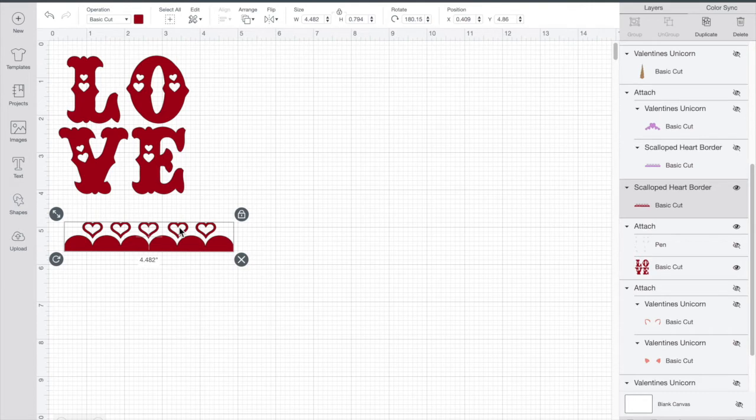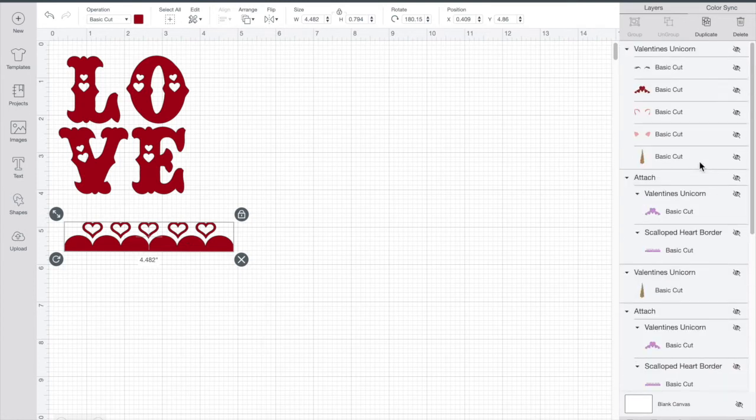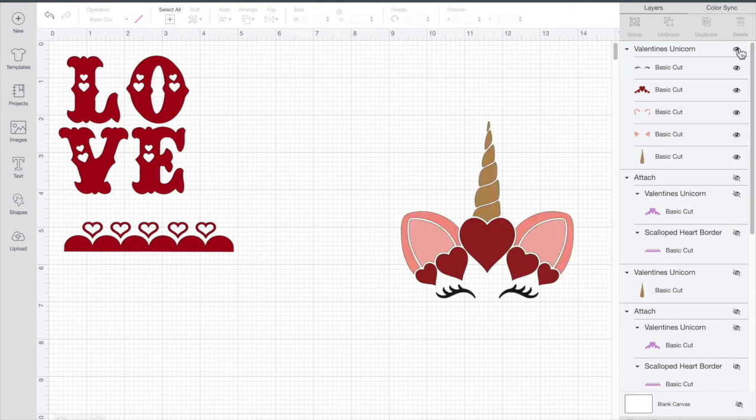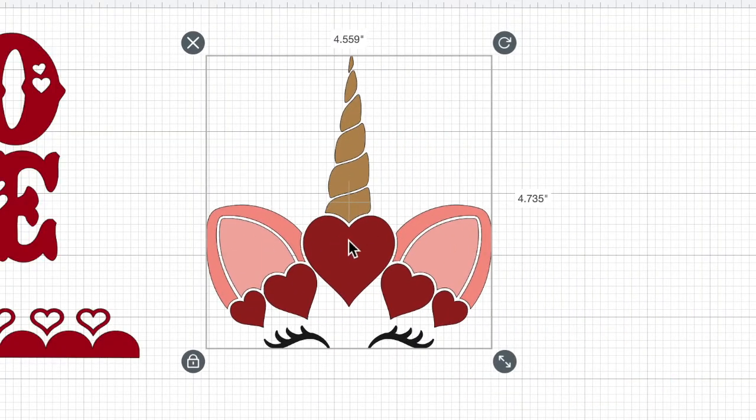Then the other part was that really cute unicorn, and again that was part of the images that came out of Design Space. It was already there — in fact there's a ton of really cute unicorns for all these different holidays. So over here in my unicorn I'm gonna pop it up for you so you can see it. Okay, there's my cute little unicorn. Now what's interesting is this has five different colors, but I only wanted four colors to make it easier. So what I did is, when you see the two colors on the unicorn's ears, I actually changed that to one single color so we only had to do four cuts.